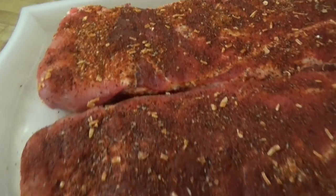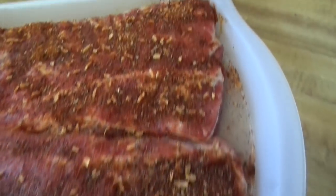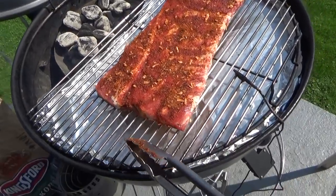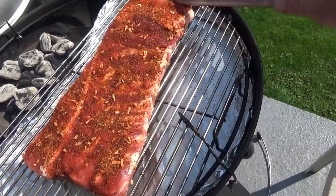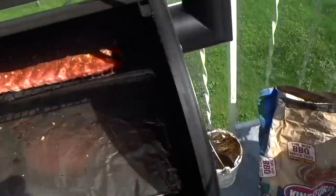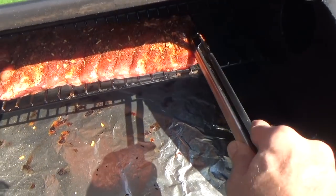After an hour in the refrigerator, that's what it's looking like — very nice color from that rub. Let's get them on the pits. That's the one on the kettle, nice color on that. I like to scrunch them together if possible. And this one on the Traeger — scrunched together.